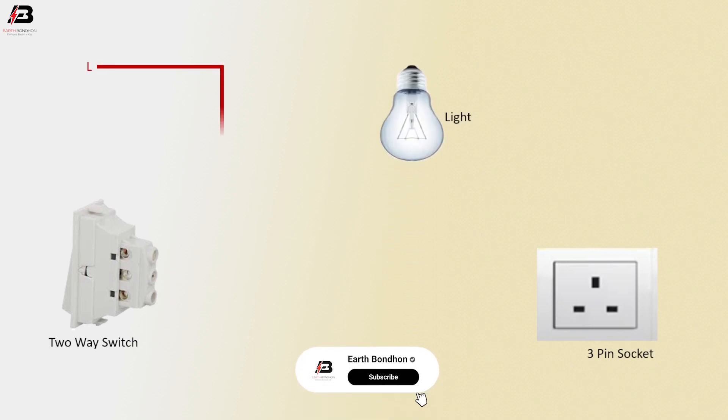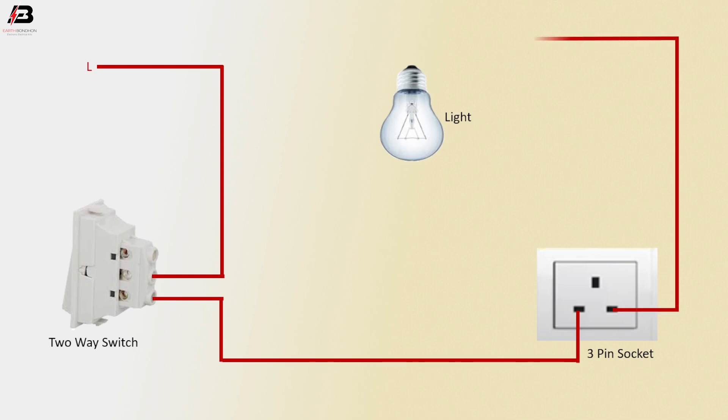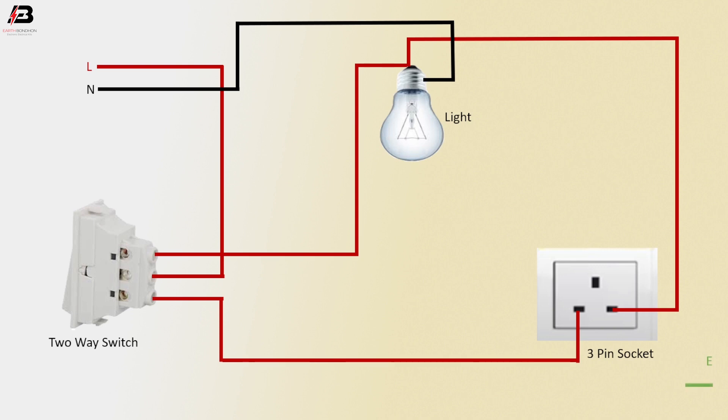Phase connection input to the 2A switch common terminal. Phase connection output from 2A switch L2 terminal to connect the 3-pin socket. Phase connection output from 3-pin socket to connect the light. Another connection output from 2A switch L1 terminal to connect the light. Neutral connection connected to light neutral point. Earth connection connected to 3-pin socket earth point.